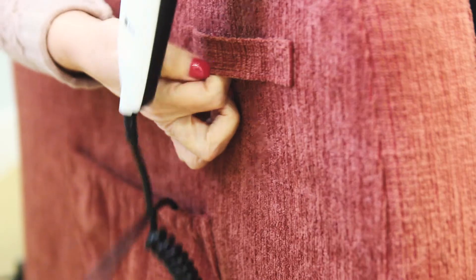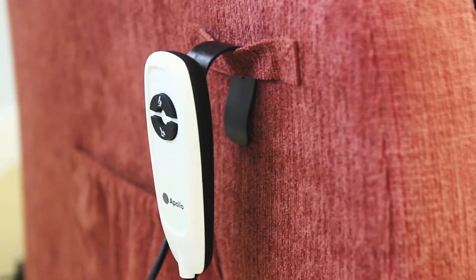The simple big button handset is designed to respond to even the lightest touch. When comfortable, rest the handset on the easy-to-reach loop beneath the armrest.